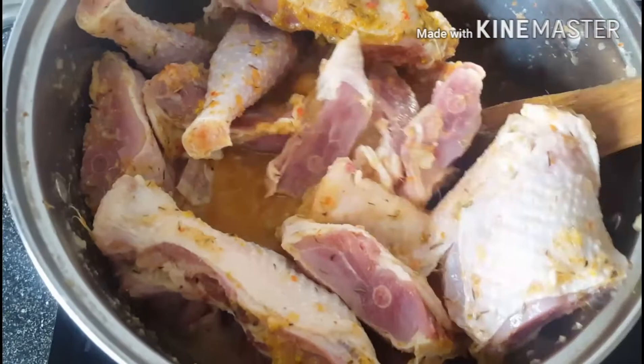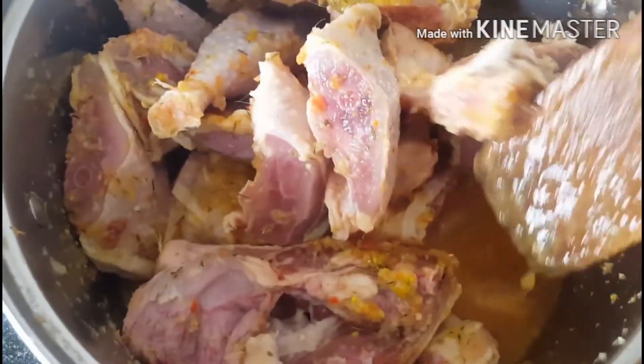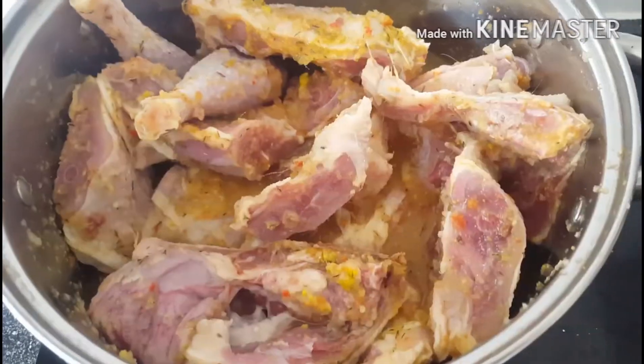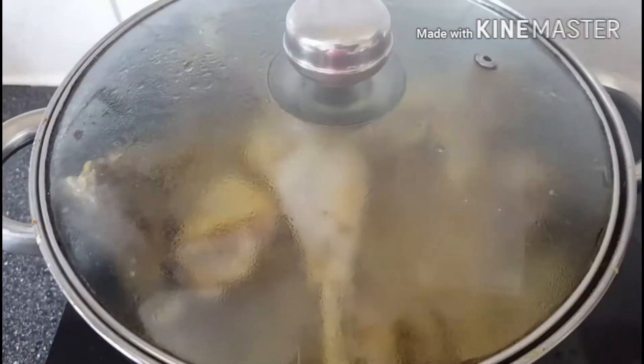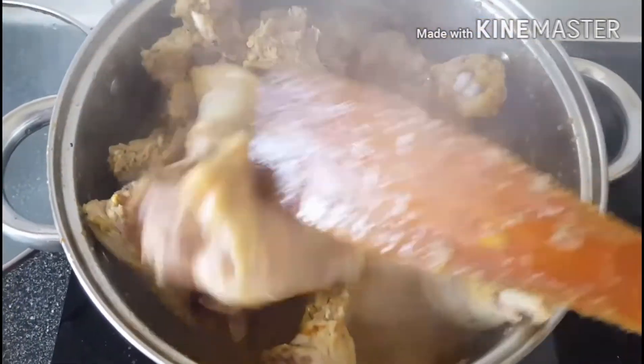Now you can stir together properly to mix up the ingredients. You can see the little water which I have used for this chicken. Leave this to cook for at least 40 minutes on high heat.